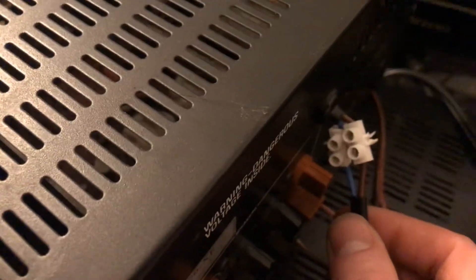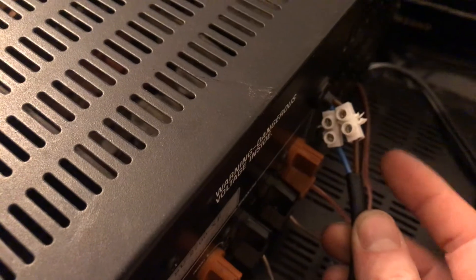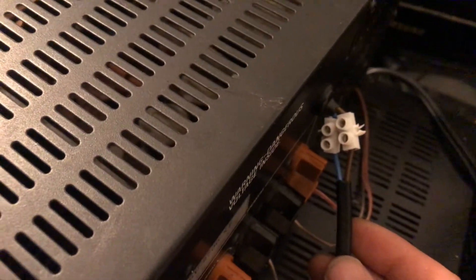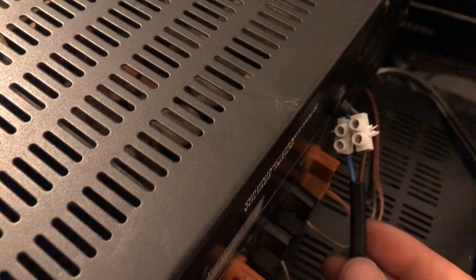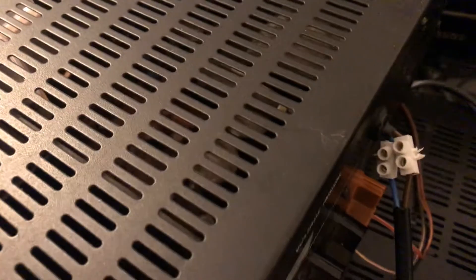Also, somebody has cut off the power lead, so I've had to jimmy on some chocolate block connectors. I'll put some electrical tape around that to stop people electrocuting themselves.